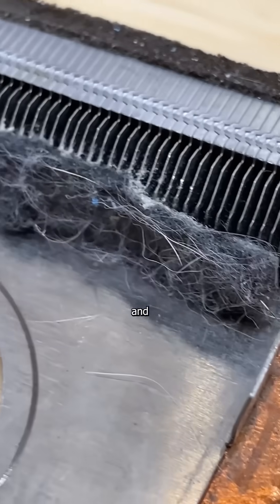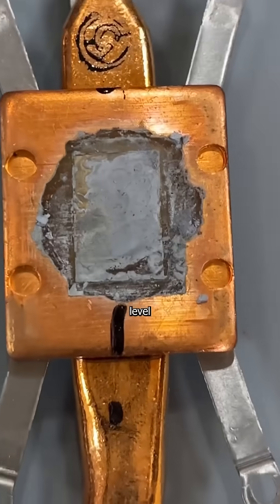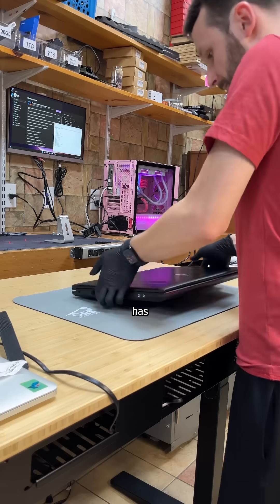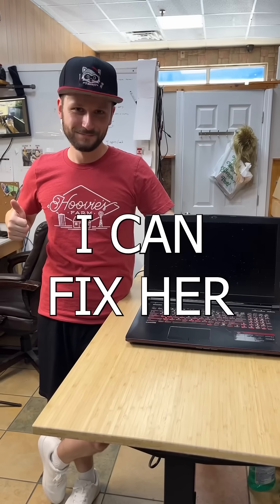This expensive collection of DNA and disease is in my shop because it sounds like your neighbor's project car that's bent more rods than your mother and is quickly approaching her extreme level of wear and tear. But having multiple women with multiple serious issues has given me an advantage in dealing with MSI laptops, which means I can fix her.